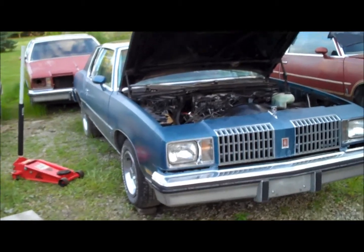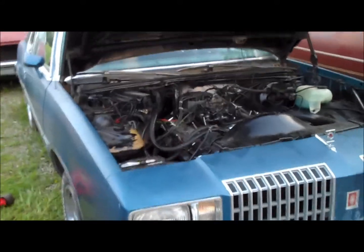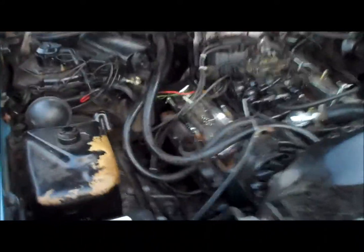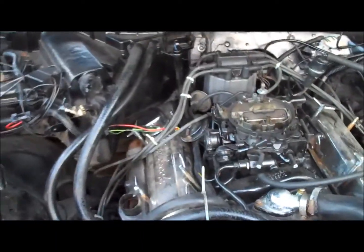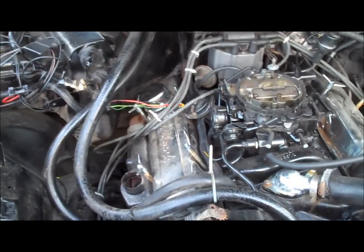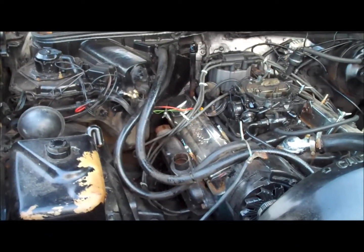Hey guys, welcome back to Classic G-Body Garage. I'm still wrenching on the '78 Cutlass t-top. This is the follow-up video to the compression check that was supposed to happen on this car. After I started digging in, I basically hooked up the battery, turned the key, and nothing happened — because I found some major wiring issues. I went ahead and figured all that out and fixed it. Check out that video — I'll post the link.